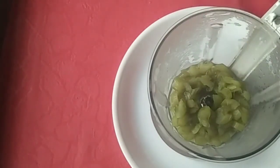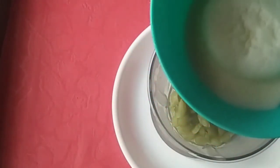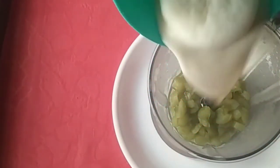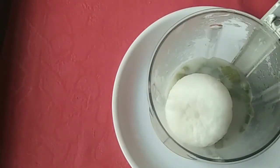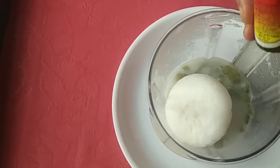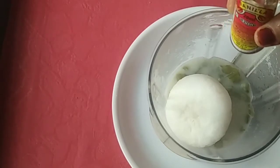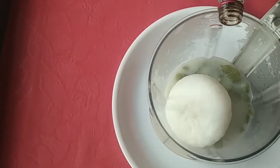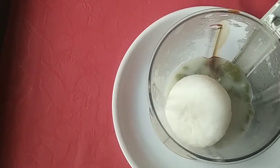Here are 3 or 4 slices. This is the one that we have to make. We are going to make it with vanilla essence. I am using vanilla essence.